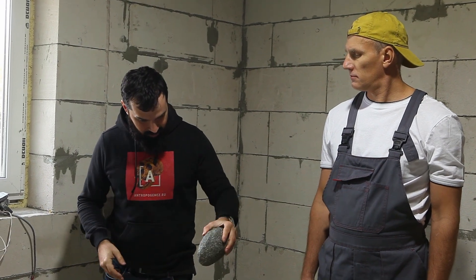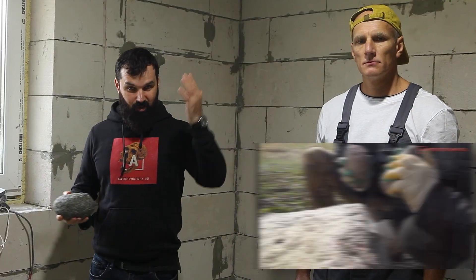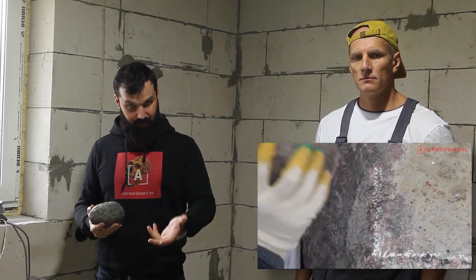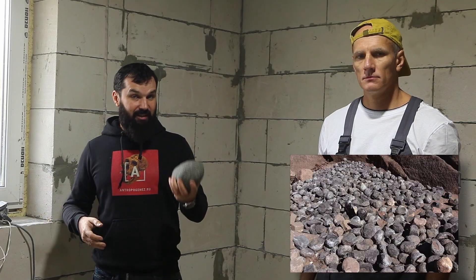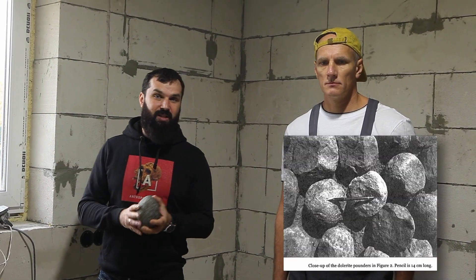There's a reason for that. When you work a granite object with a granite tool, the hammer is destroyed as fast as the process surface — that's why it's so time-consuming. By contrast, dolerite is way tougher, so it should wear way more slowly than granite.